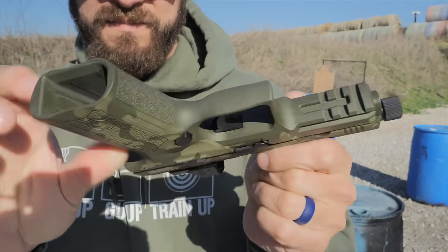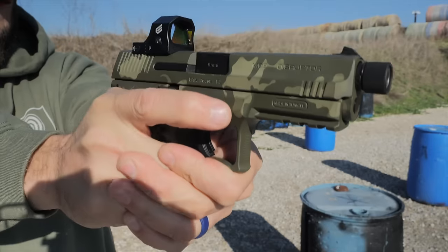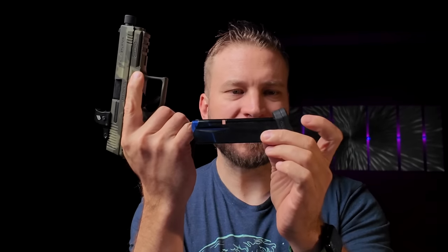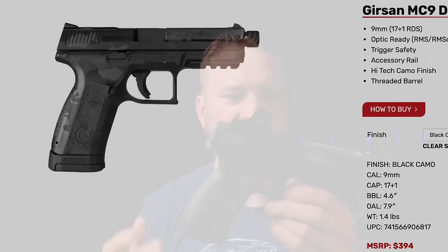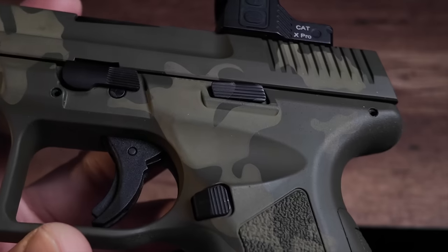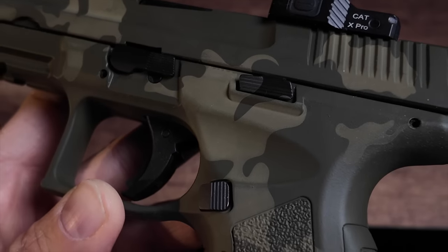Walking through the gun — it is a polymer striker fire 9. It's a little bit heavy at about 29 ounces with the magazine in. The grip length on the frame is set up for a 15-round magazine that would be flush, but it comes with a 17-round magazine with a grip sleeve, which gives you sort of that Glock 17 grip size. It's available in two finish colors — this is the green one. There's a black camo one as well, a two-color camouflage pattern stenciled onto the gun, including the mag catch and slide release.